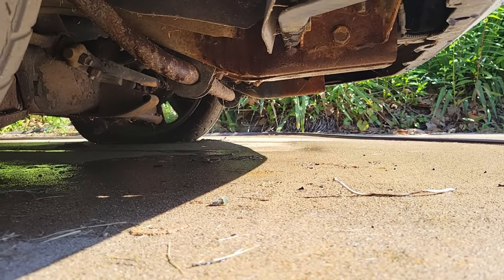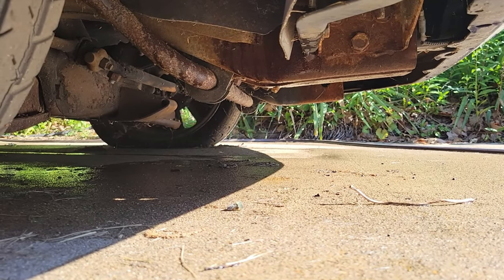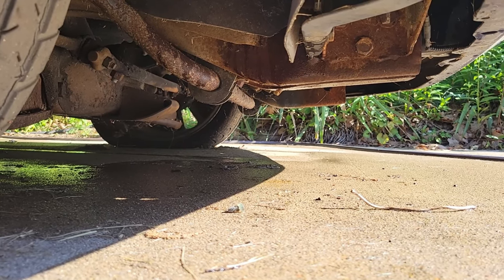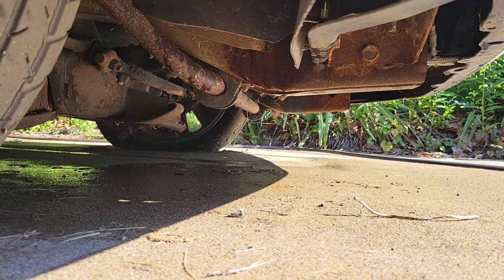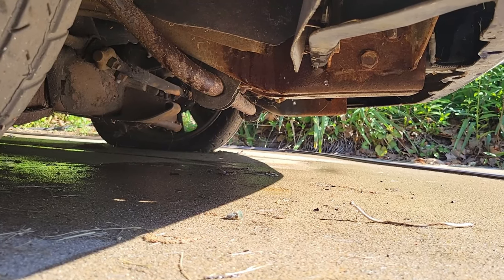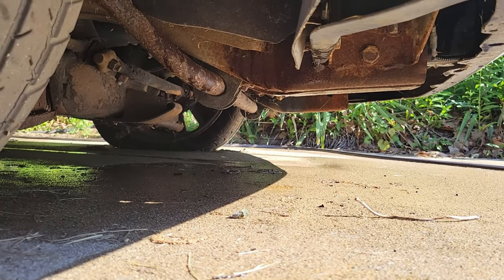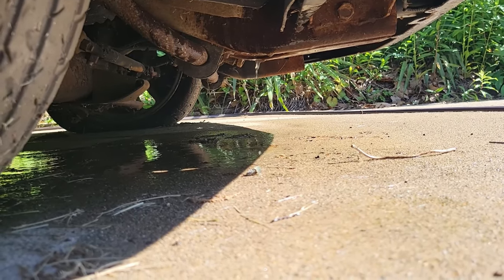Without the vehicle running, we get a little bit of a drip here on the passenger side. We'll see what it does when it runs, but I have a feeling that radiator from sitting has gone through too many hot and cold cycles. It probably expanded one winter. We'll run it and see if the fans work and see what happens. Yeah, not good.